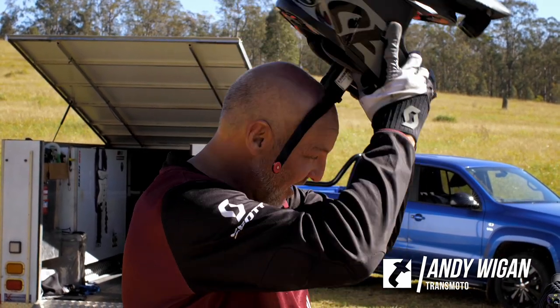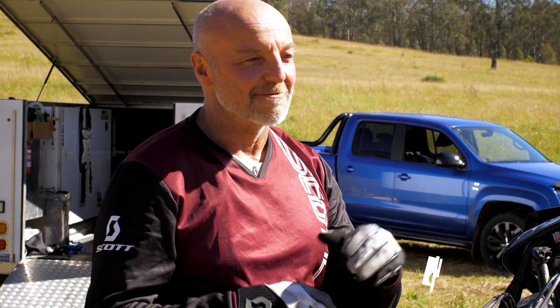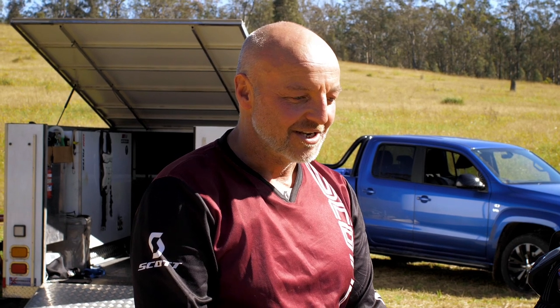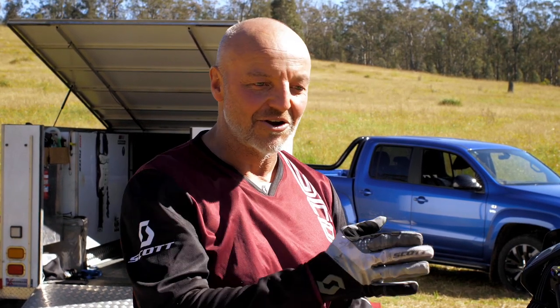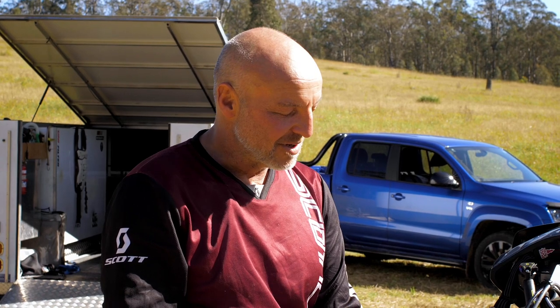I've been wanting to test some aftermarket suspension for quite a while now, and we've had a couple of days on a really good test track with a whole lot of different types of terrain to do that. It's been a really interesting experience — intentionally hitting the same bump with different suspension, intentionally going on wrong lines to make things hard, to see how inclined the bike is to get knocked off line. But a bit of a cut to the chase.